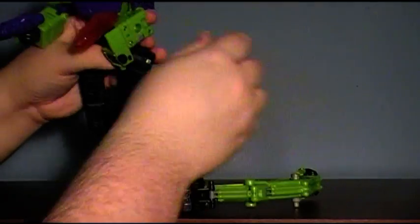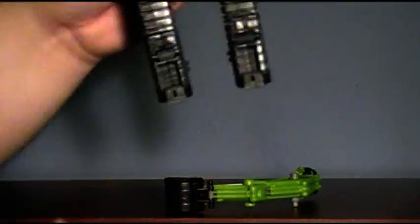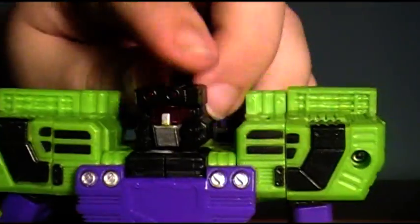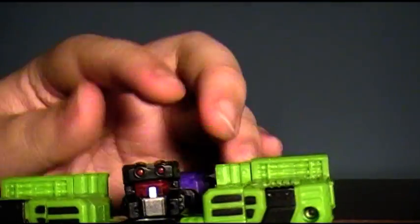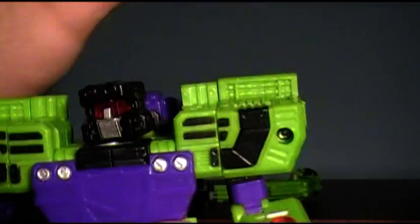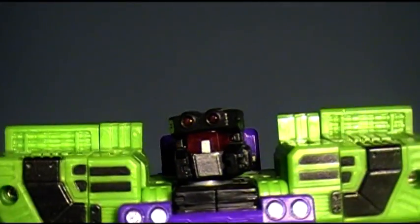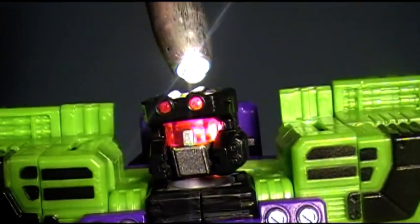Articulation for this guy — he's got quite a bit, and it's kind of surprising. First, the head is on a ball joint, so it's got full movement all the way around. It is loose on mine, but the head is small and very light. While it is loose, it still holds a pose very, very well. You may have noticed — he's got light piping in his little noggin, and I like it.